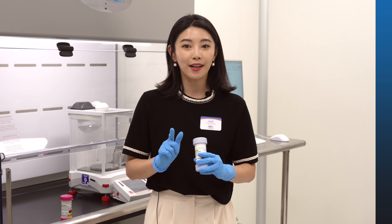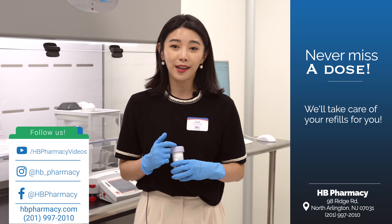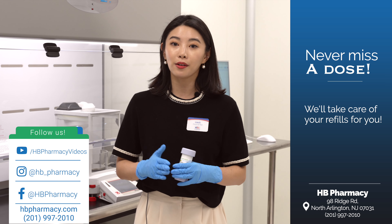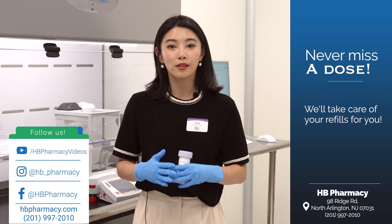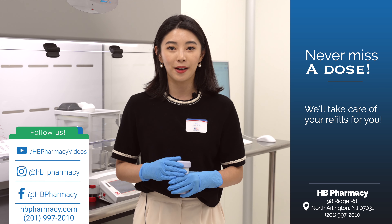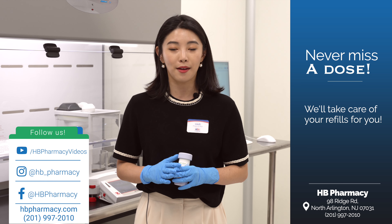You can also take care of refills yourself, but we offer a free program called Never Miss a Dose, where we take care of your refills for you. Once you enroll, about three to five days before your actual refill date, we'll give you a call to remind you. Once you choose to refill your prescription, we'll go ahead and process that for you. If you're interested in the program, please give us a call or text us at our platform.